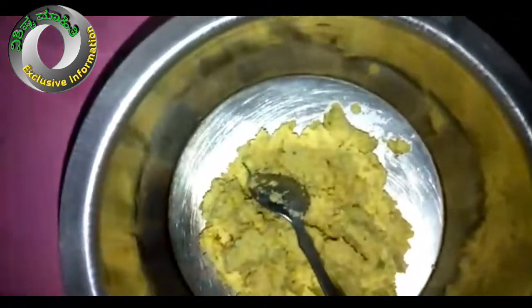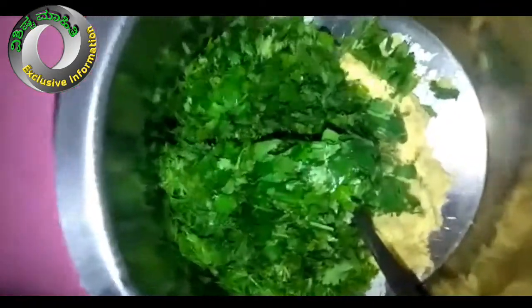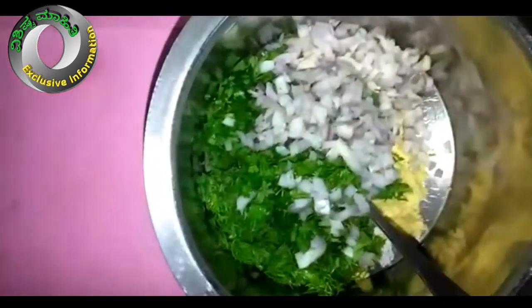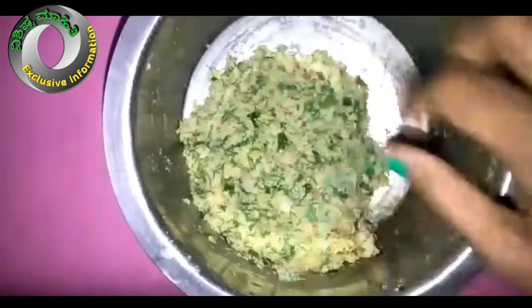Add one pan stellate. Add another pan. Mix up on the pan, mix the pan. Mix it like this and mix it up.